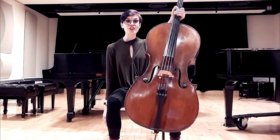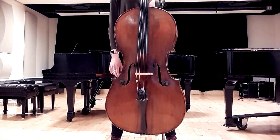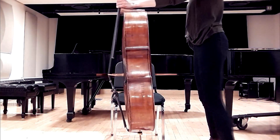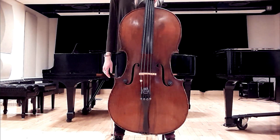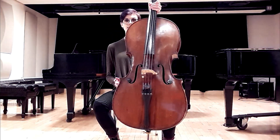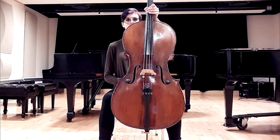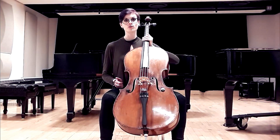Now let's bring the cello into the equation. You're going to stand up, make sure the cello is in the middle of your body, and push out your instrument so it is at arm's length, leaving your arm at that height. Then do the cello sit, make sure the feet are flat and straight, and then bring the cello to you.